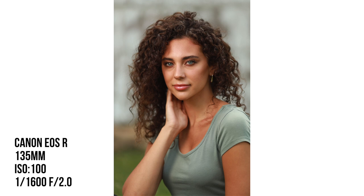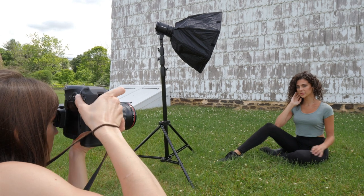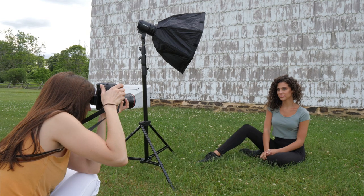Turn all the way towards me — with your shoulders, yep — and then give your head a tilt that way. Drop your hand, just let it hang. Turn this way. Drop your jaw for a couple.